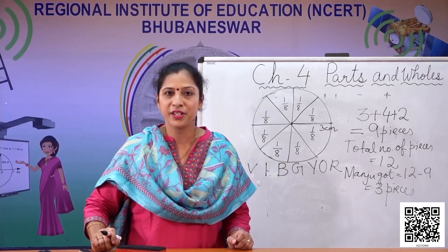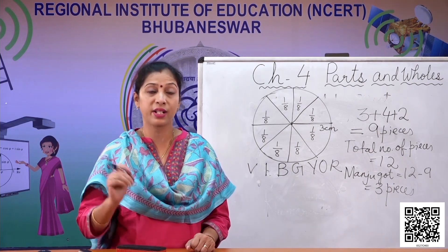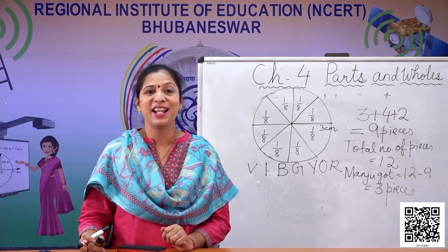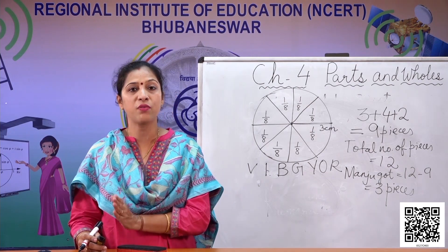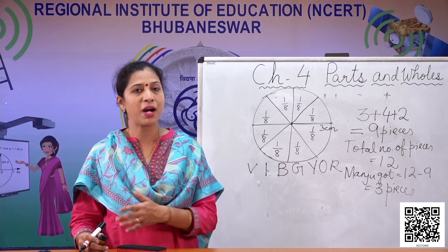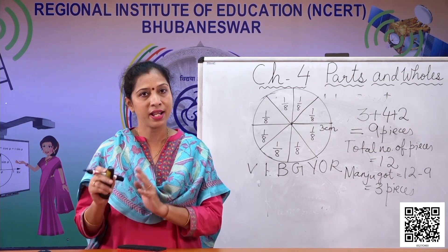Don't you think Manju is a wonderful girl? She did not take more than her friends — she just kept equal to Raji. I think we all should follow Manju and share our things the way she has. Now, when we talk about dividing into equal parts, we have to see how many parts we are dividing into: if dividing into four parts, divide by four; three equal parts, divide by three; six equal parts, divide by six.